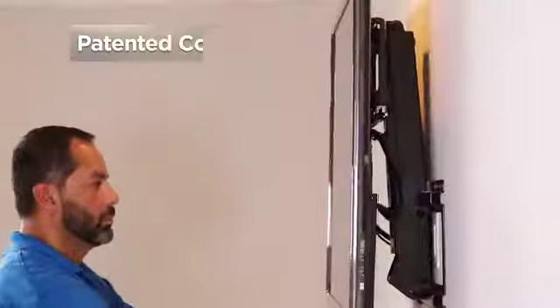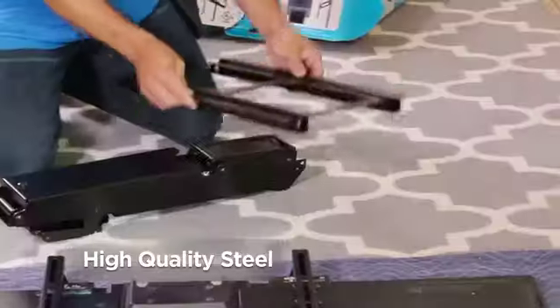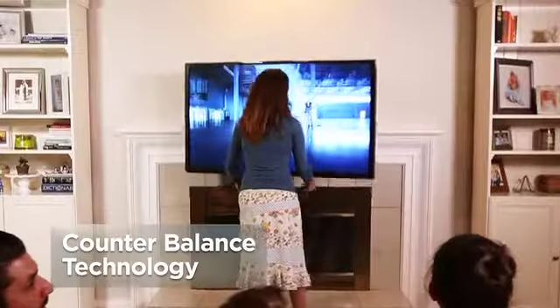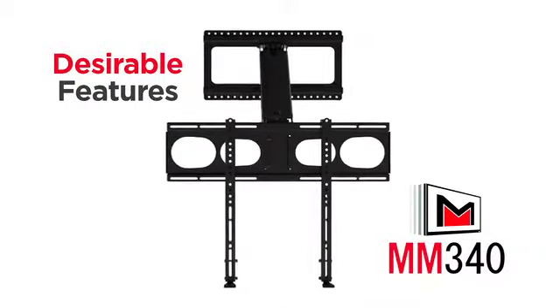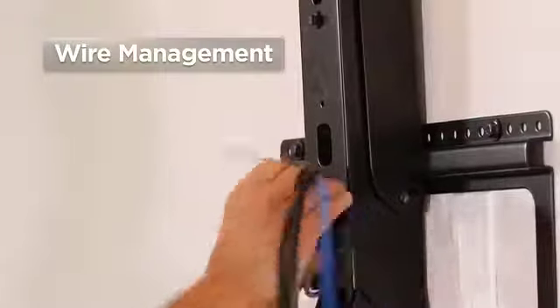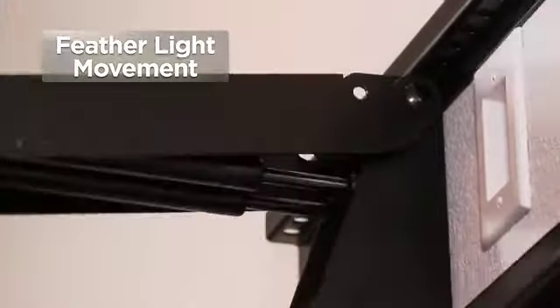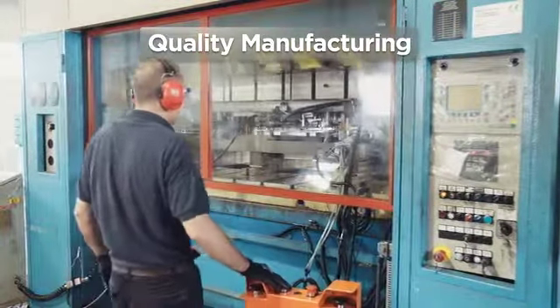Easy to install and easy for all ages to use. MantleMount's patented construction combines precision automotive pistons, high-quality steel, and state-of-the-art counterbalance technology. The MM340 comes standard with these desirable features: cable tie anchors fit neatly into the center arm for efficient wire management, and automotive pistons make your TV feel feather light.